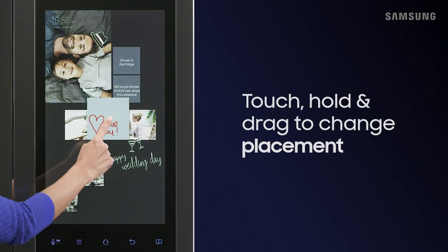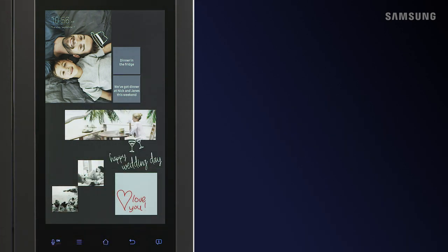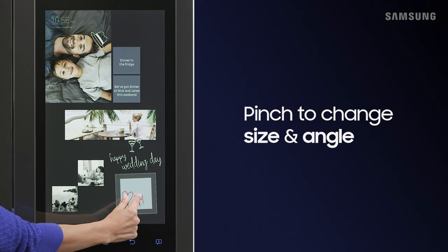To change the layout, just touch and hold your item, then move it to where you want. Pinch the item to change the size and angle.